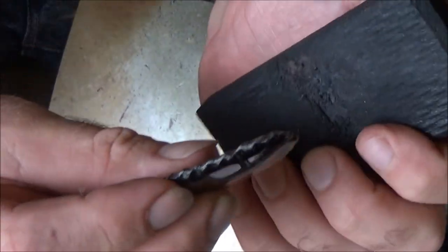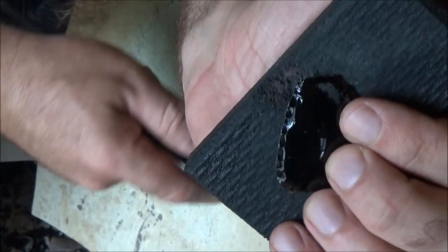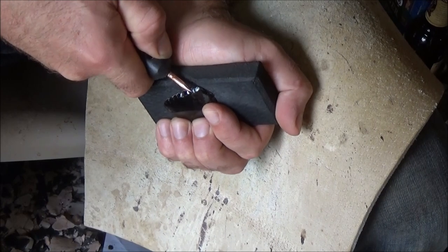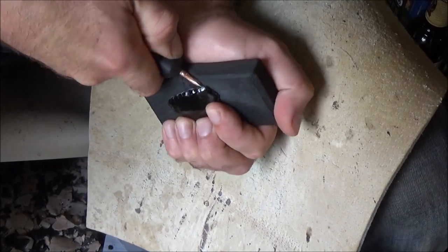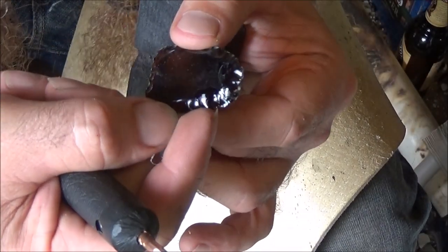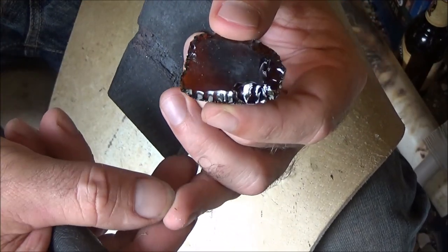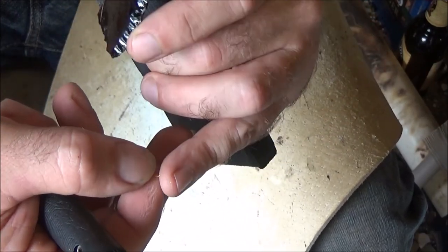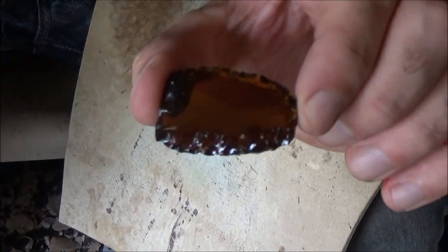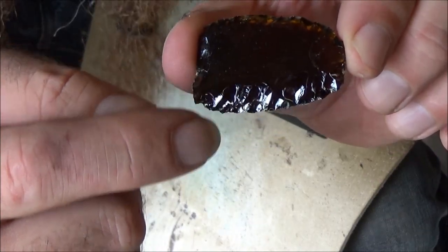Now let's get back to the piece. I'm going to start popping off little flakes starting at the tip and working in one direction on one side. These don't look like they're being driven in very far, and they're not, but over time going around this a couple times I'm definitely going to get more and more flakes driven across the whole surface. Be very gentle with this — your first line of flake scars is only going to be maybe about a quarter of an inch in.